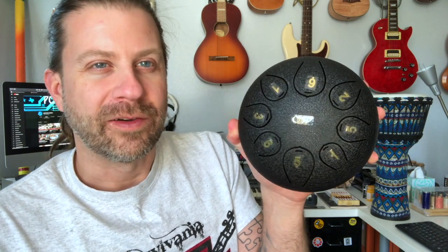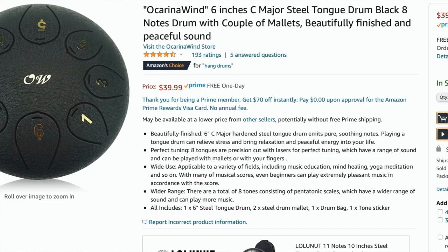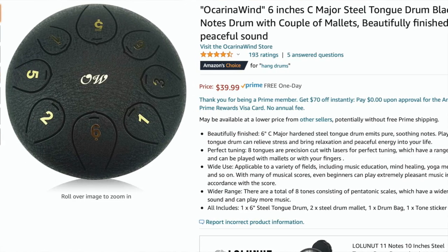Usually the larger ones are tuned in a major scale, which I get — it makes it easier if you want to cover modern music. But I actually really like this pentatonic tuning. These things are about forty dollars; you can get them on Amazon, or from the Ocarina Wind website where they're a little more — about forty-five or forty-six dollars. I'm not sure why it's cheaper on Amazon, but it is. So somewhere in the forty dollar range.